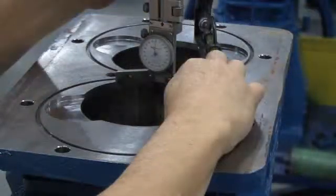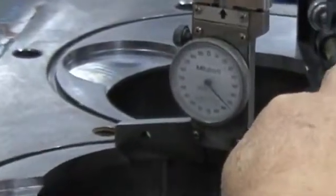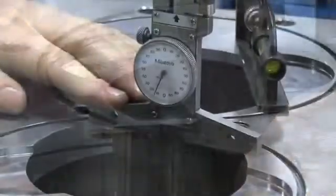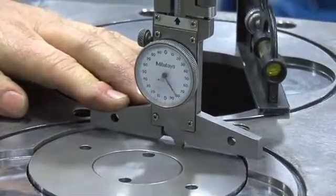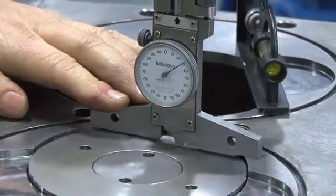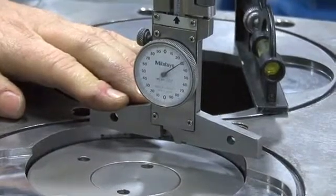With the flywheel rotated so the piston is resting at the bottom of the cylinder, set the depth caliper to the maximum measurement. Hold the depth caliper in place and rotate the flywheel so that the piston rises to top dead center. The piston will hit the depth caliper, setting the gauge to reflect the measurement of piston clearance.